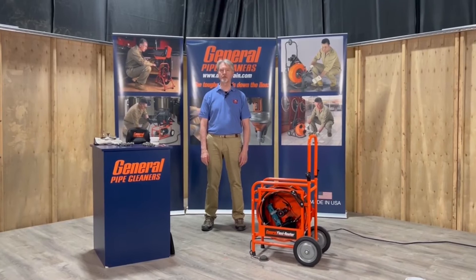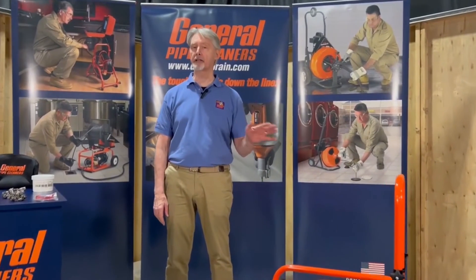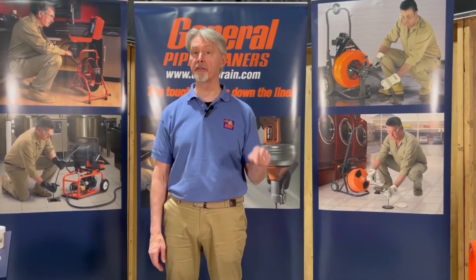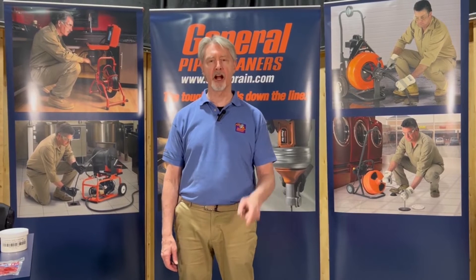Hi everybody. This video from General Pipe Cleaners is designed to get you ready to use the FlexiRouter 100. It's not meant to be a substitute for reading the operating instructions or the safety instructions, so please do that before you use this machine. Let's get started.